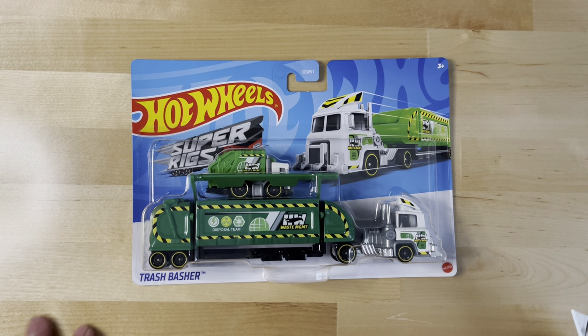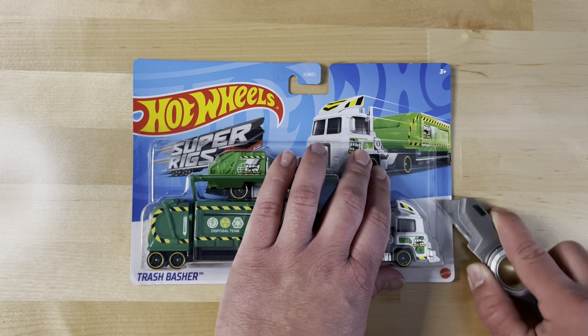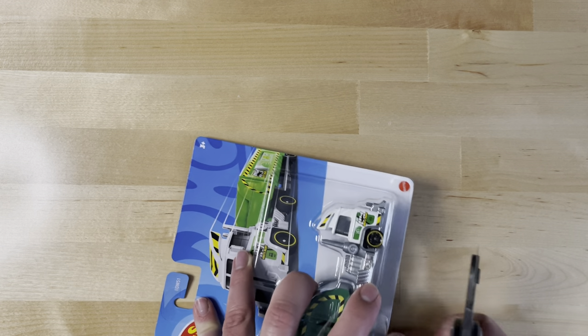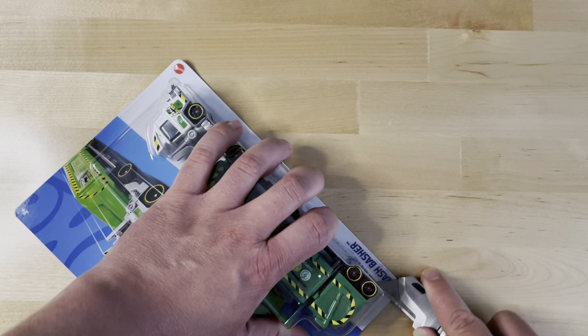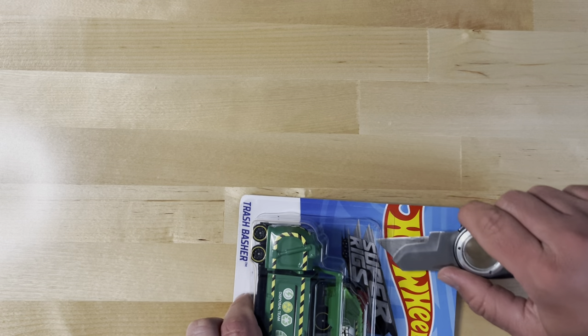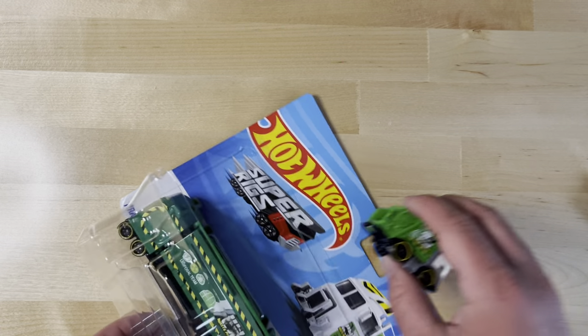Welcome back to the channel for a little bit different content today. I'm going to be unboxing this Super Rigs that I got from Walmart — my local Walmart. I asked my wife to pick this up for me because I thought it was cool. Let me finish up right here so I don't cut myself or my new desk, which I have a habit of doing.